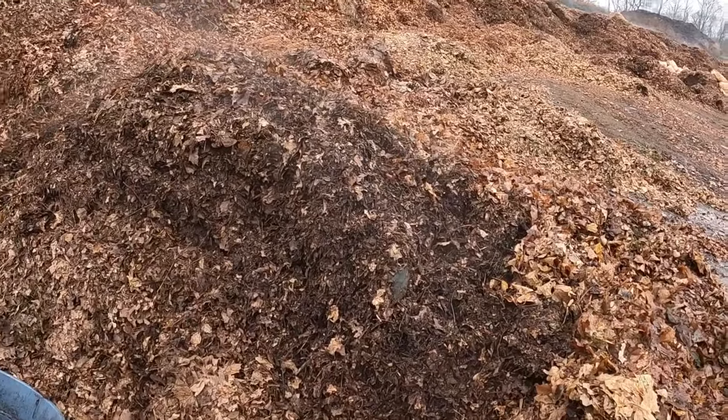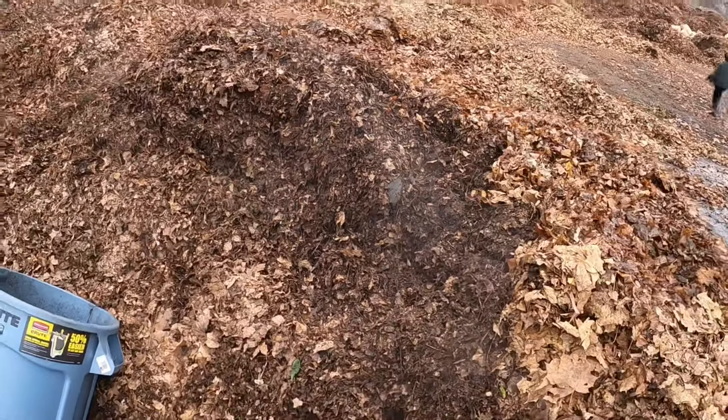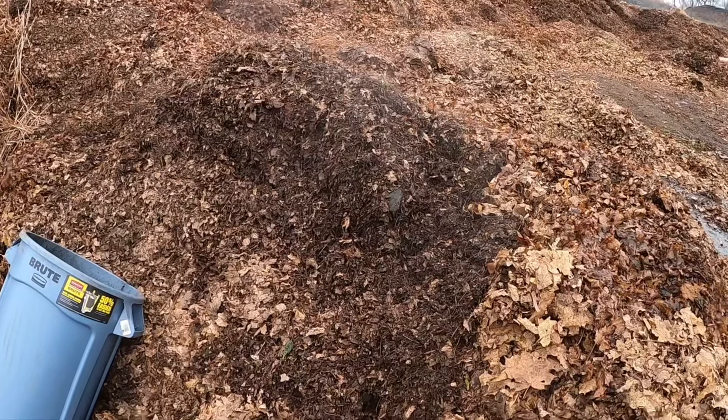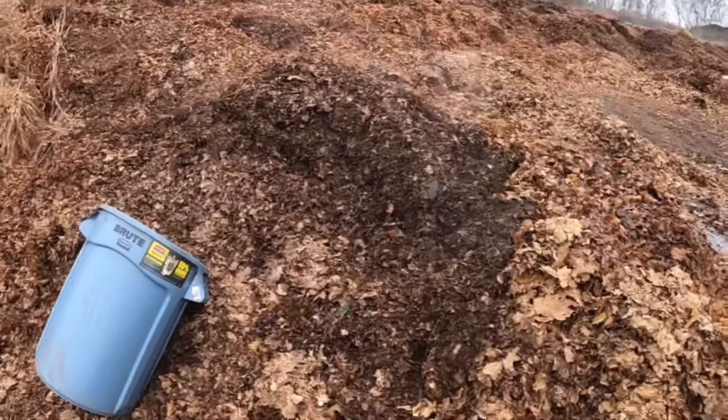You can see the smoke coming off them. These ones are already pretty composty. These are the piles we go after to grab all of our shredded leaves to put into our own compost. That is what we're doing today — grabbing shredded leaves.